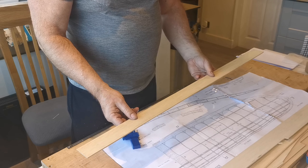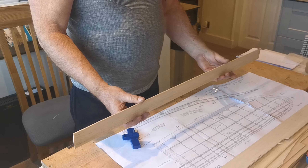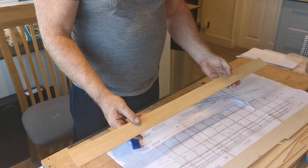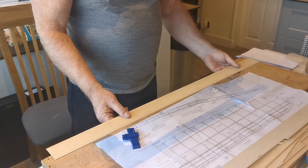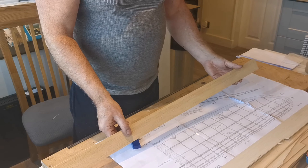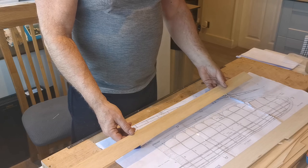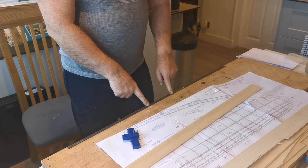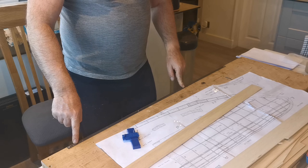I've picked out some much longer-grained balsa that's a little bit tougher for the stringers, and I'll get all of the stringers required for this model's wings out of this one sheet. That consistency in the quality and the weight of the balsa will make for a wing that's much less likely to warp or twist.